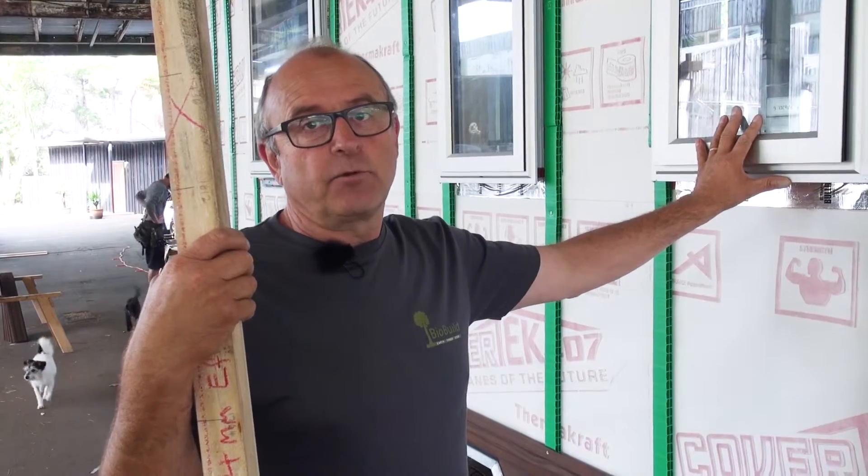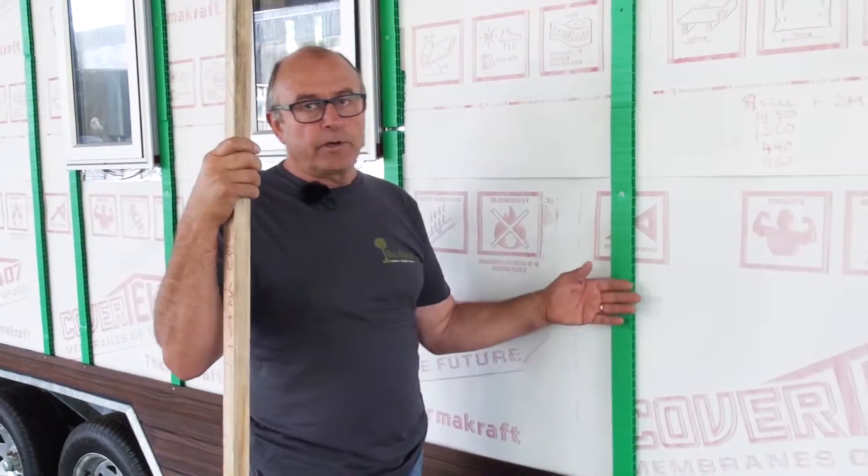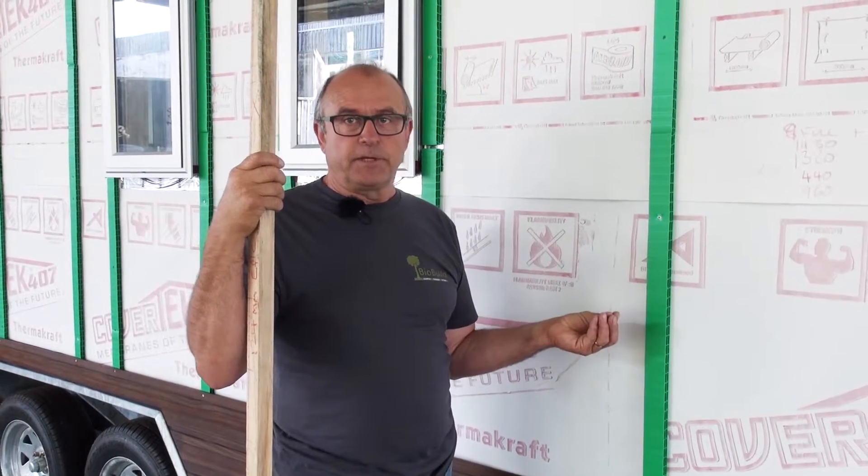These are critical points for weatherproofing your building. So now we come to the weatherboards, we have to apply the same thinking. Today I'll tell you a little bit about this particular type of weatherboard, but there are many different ways of putting weatherboards on — it depends on the system that you're using.